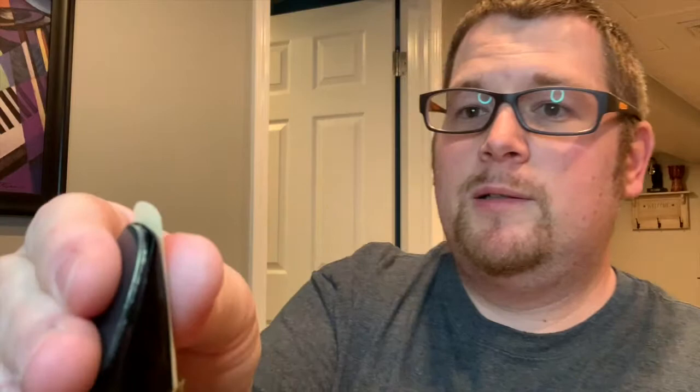Hopefully that tip helps you no matter what ligature you're using. Here's the metal one — same deal. I'm sliding it in: the tip of the reed to the tip of the mouthpiece, and the edges perfectly even on both sides.